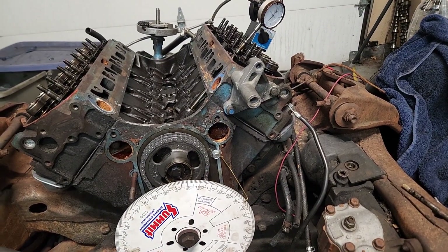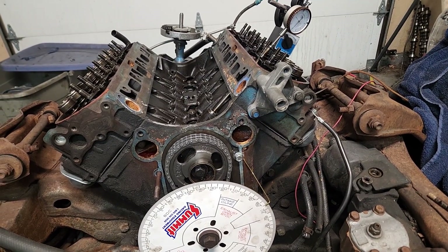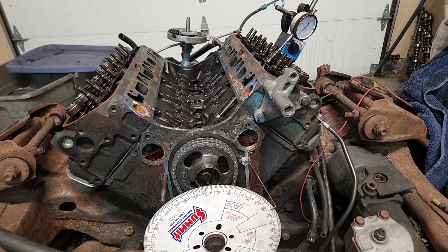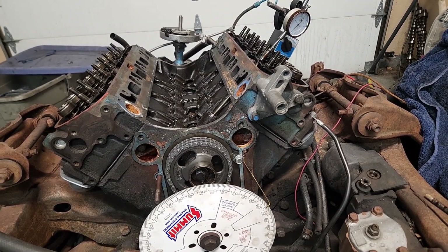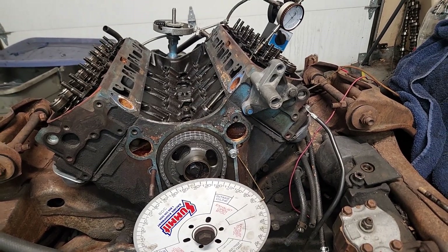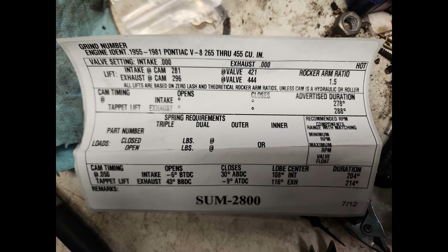So we bought a cheap cam — a Summit 2800 cam. In the Pontiac community, people know what I'm talking about. That Summit part number is the 2800. That is one of the smaller camshafts. At 50 thousandths lift, it is 204 degrees duration on the intake, 214 on the exhaust. It shows that it is a 112 lobe separation angle.